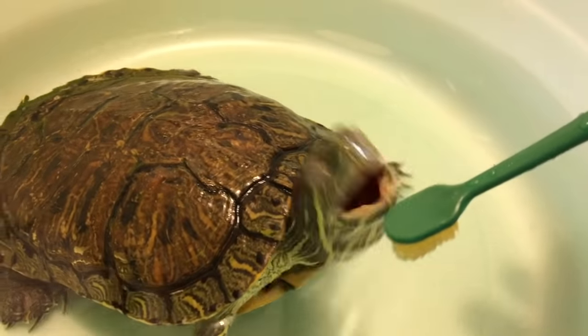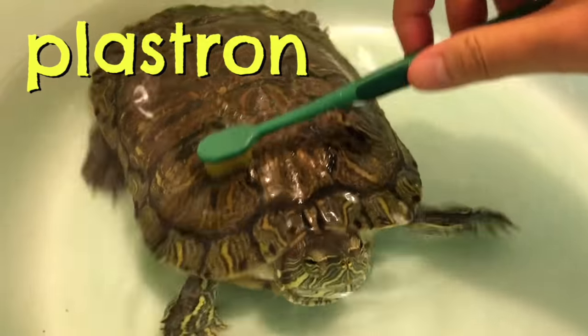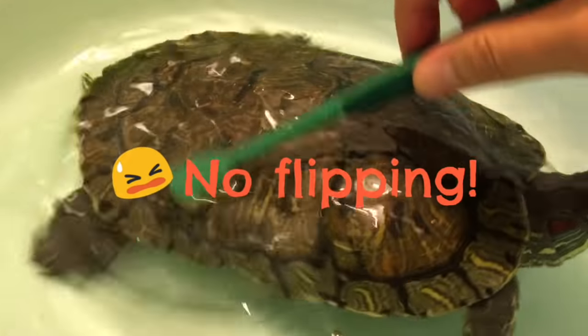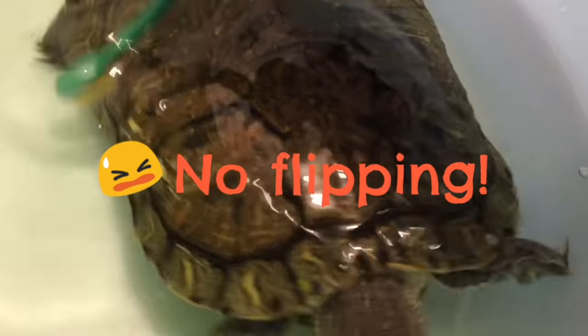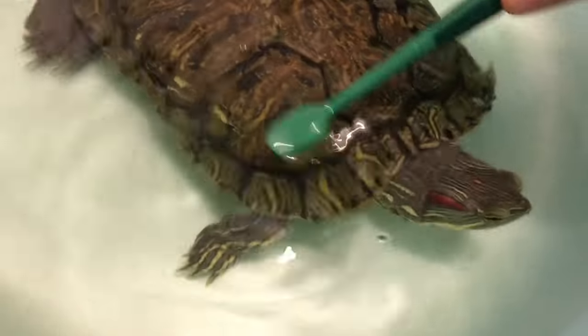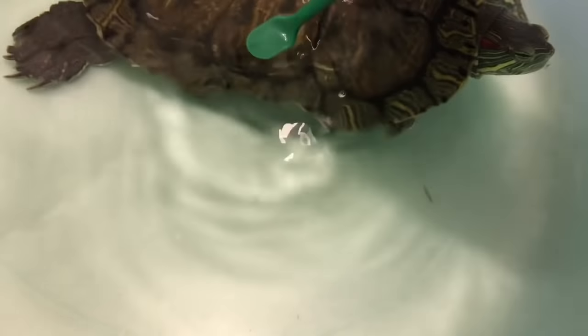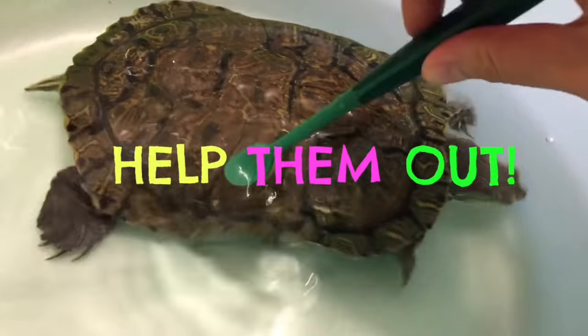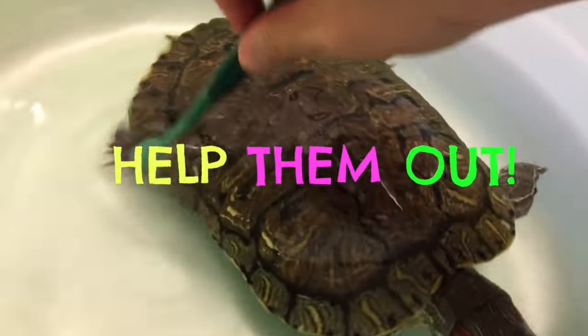There is no need to scrub the bottom of her shell, which is called the plastron. Always be mindful to never flip a turtle upside down, because a turtle's lungs are actually on top of their shell, so they can easily suffocate. So if you ever see your turtle accidentally flip themselves and are having trouble flipping back, help them out — they'd really appreciate it.